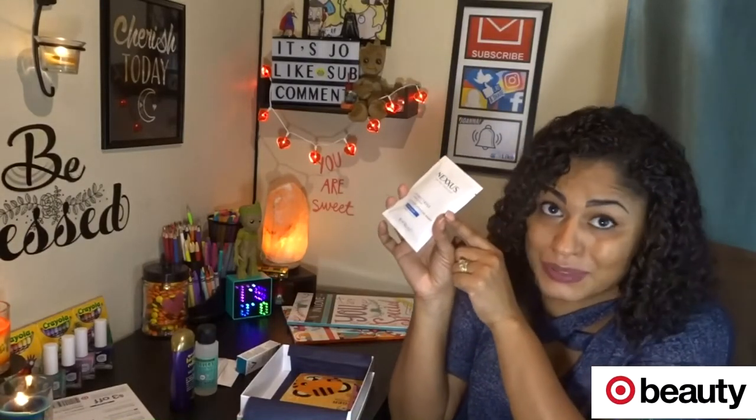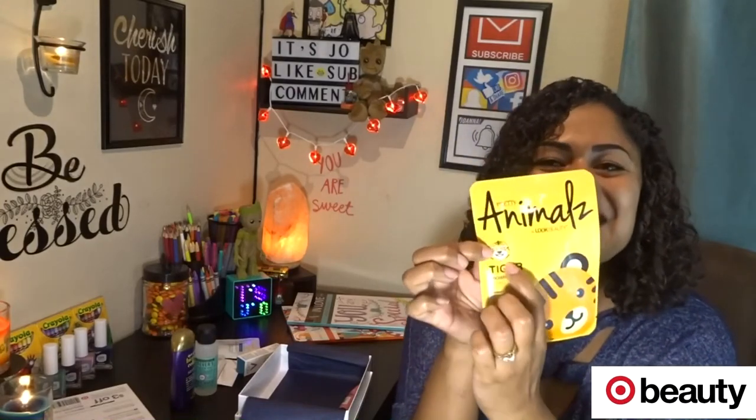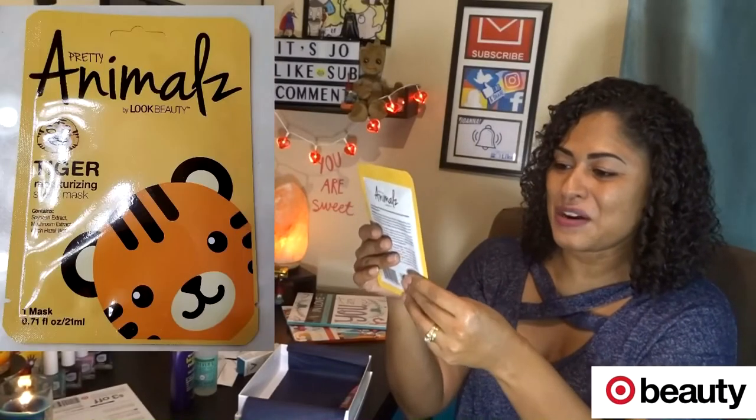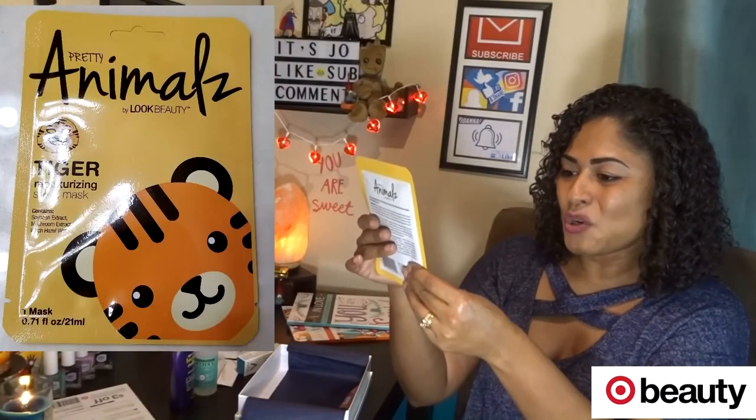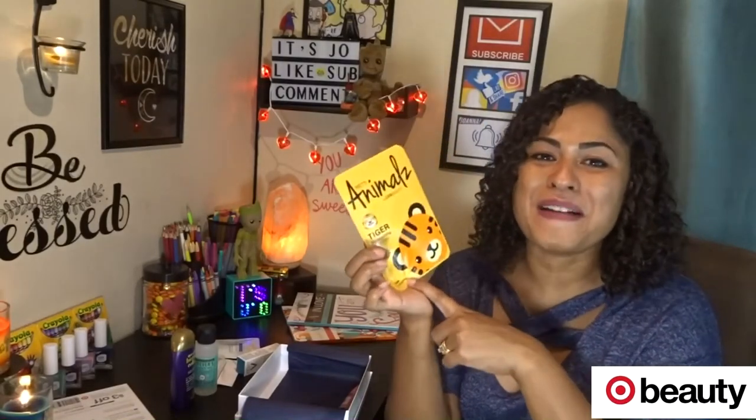There's an Intense Hydrating Mask for normal to dry hair — it's a mask for my hair, and this package is completely filled, I love it, I'll definitely be using this. And oh, there's something else — I've been wanting one of these! It's like one of those masks that you put on your face but it looks like a tiger. It's a tiger moisturizing sheet mask with soybean extract, mushroom extract, and witch hazel water — by Pretty Animals by Look Beauty. I'm excited, I'll put a picture on my Instagram when I do this one.